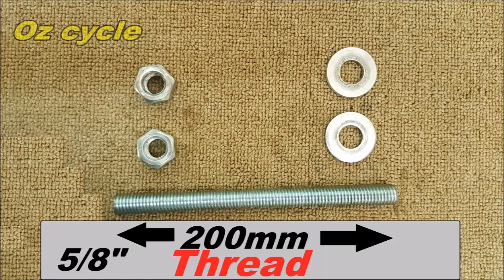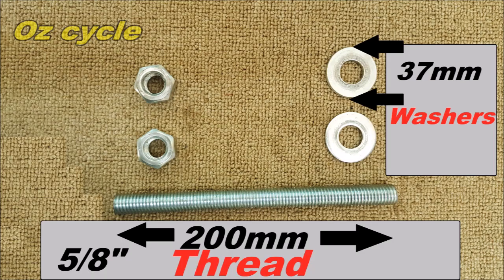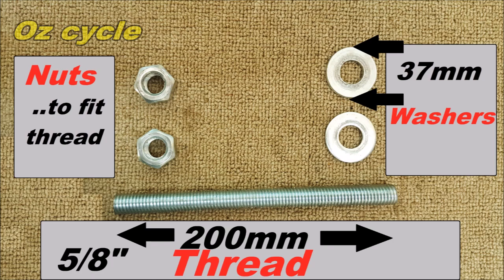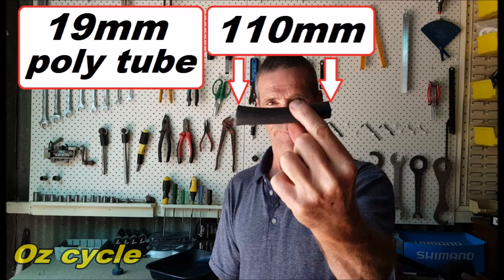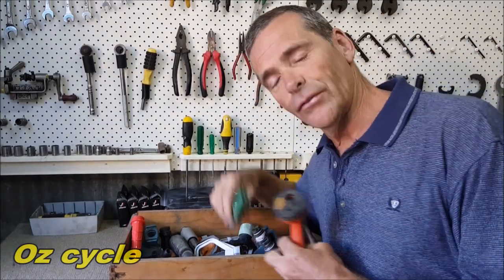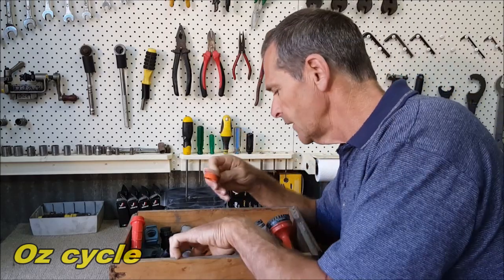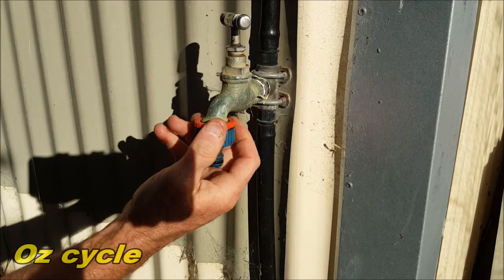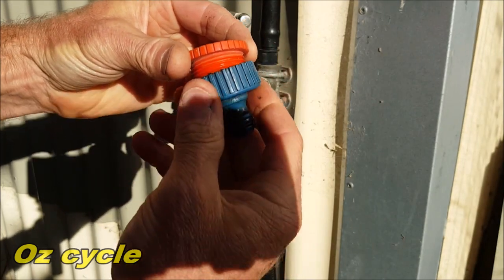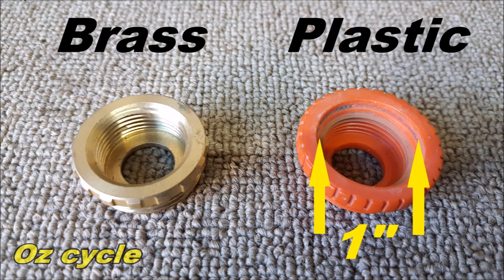Firstly, cut that piece of thread at 200 millimeters long, and the thickness is 5 eighths, which you should be able to find at any hardware store. Your two washers should be 37 millimeters outside diameter or more, and just two nuts to fit that thread. A small length of poly pipe — that's 19 millimeter poly, cut at 110 millimeters. Most people seem to have a box of gardening bits and pieces like this. What we're looking for is the adapter used on your common garden tap. You'll need two of them — they're available in both brass and plastic. Brass is a bit more expensive, but the plastic does the job just fine.